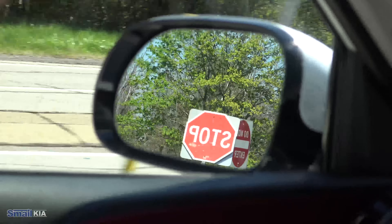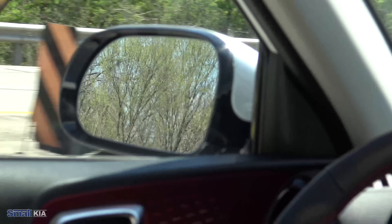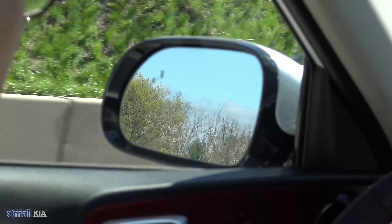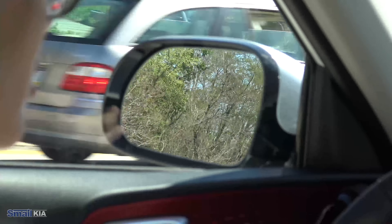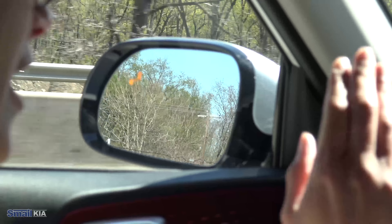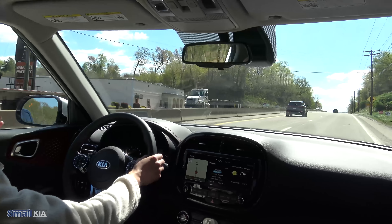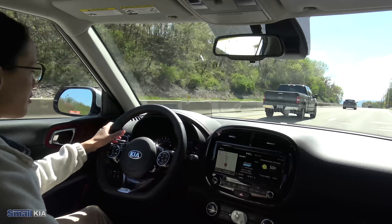Now I'm going to try to demonstrate some of the safety features — one being the blind spot. As a car approaches from my left side, a light will appear in my side view mirror telling me it's not safe to pass over into that lane. And if a vehicle is approaching and I do decide to turn on my turn signal while that blind spot is lighting up, you'll hear it beep and flash on your heads up display to really let you know it is not safe to cross over. Once all the vehicles have passed and there's no longer anyone in your blind spot, the light will go off.